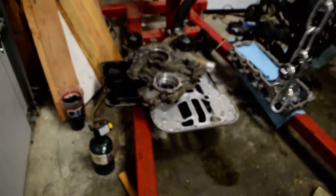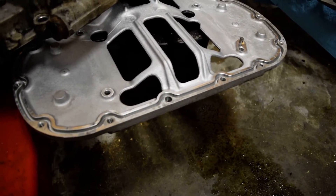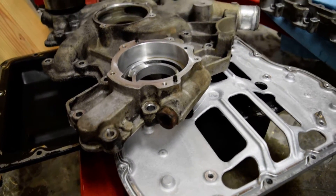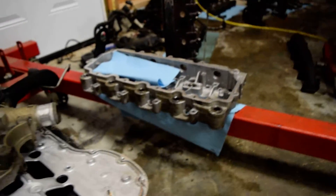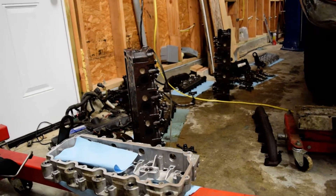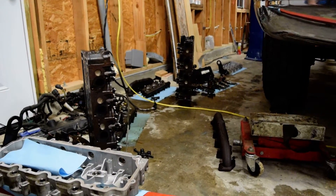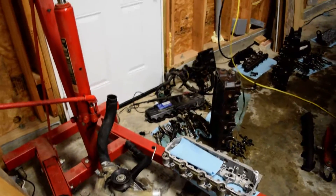Everything's torn apart and now we're starting to put her back together. Take a look at these parts — see how pretty they are. This thing was basically black and it didn't get it all, but it looks a lot better. The rocker carrier looks really good. I'm not going to pressure wash the heads just because they're iron and they turn to a solid bucket of rust before I can even get them back in the garage. Anyway, that's where we're at — starting reassembly, and I'll have another update here in a little while.